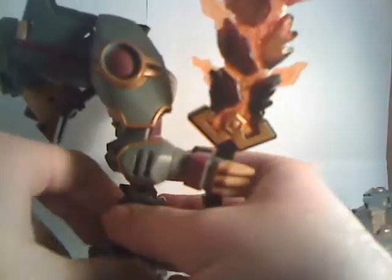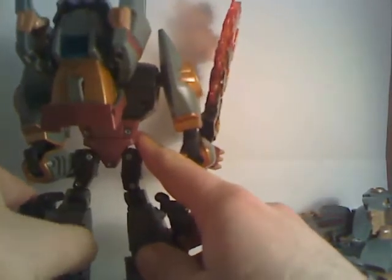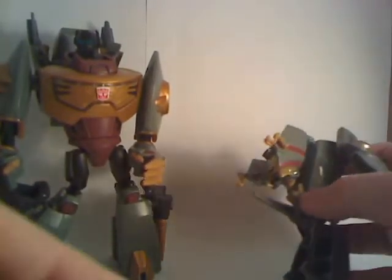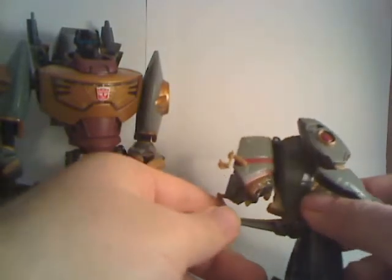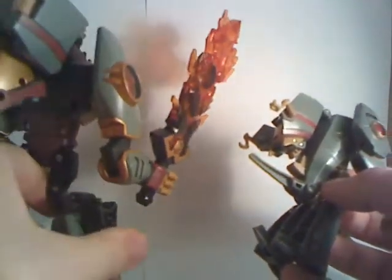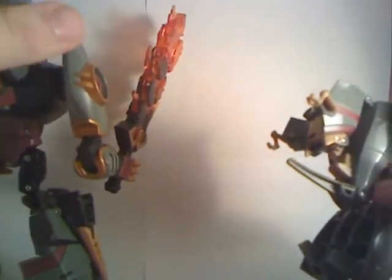Comparing the backs and sides: the Voyager is very show accurate in how it looks — it fits the animated aesthetic very well and has pretty much the same transformation as G1 Grimlock, with some tweaks. The Activators one, on the side, doesn't look quite as impressive because you can see all the Dino Mode kibble hanging off the back, whereas the Voyager has none of that.